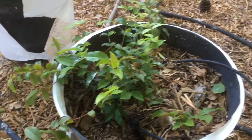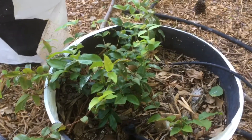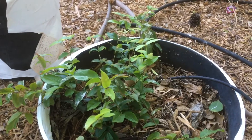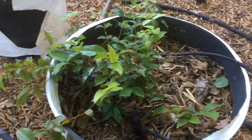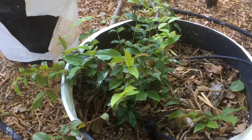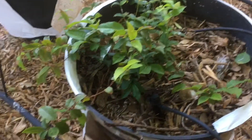Here is my red hybrid Jabuticaba. As you can see, it's still quite small — it's going into its second summer from seed. This one is supposed to be a bit more vigorous than the regular Jabuticaba, the blue variety, and it's supposed to fruit earlier from seed as well.